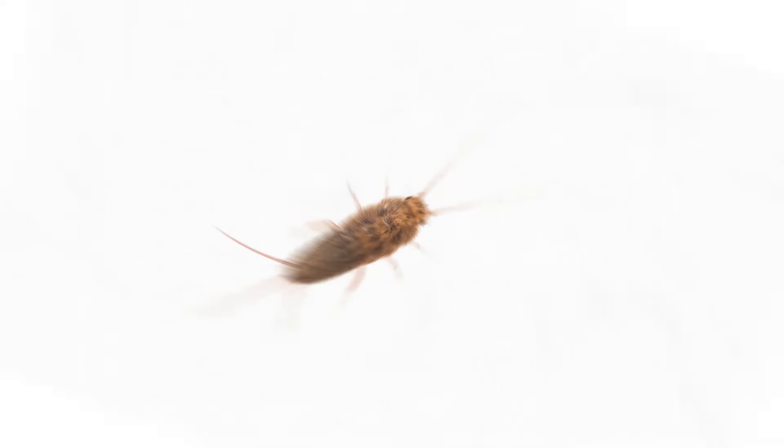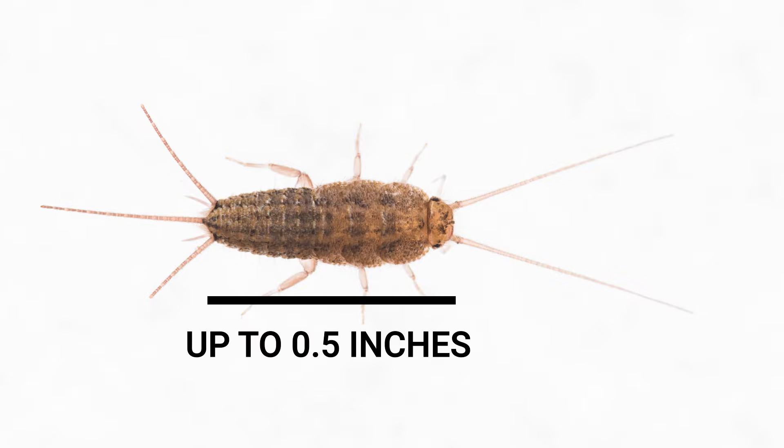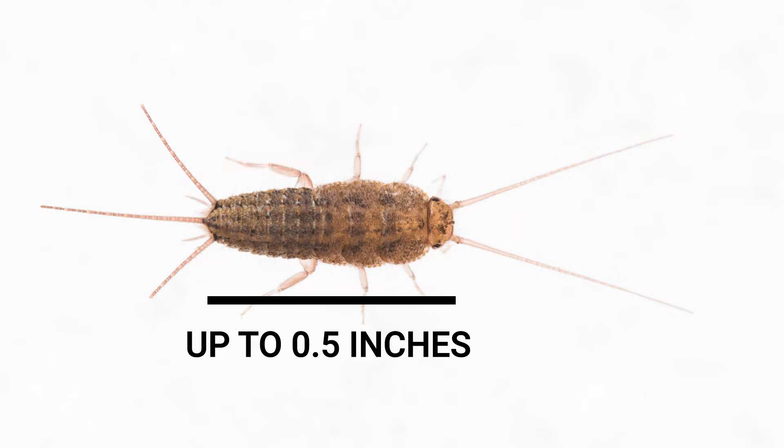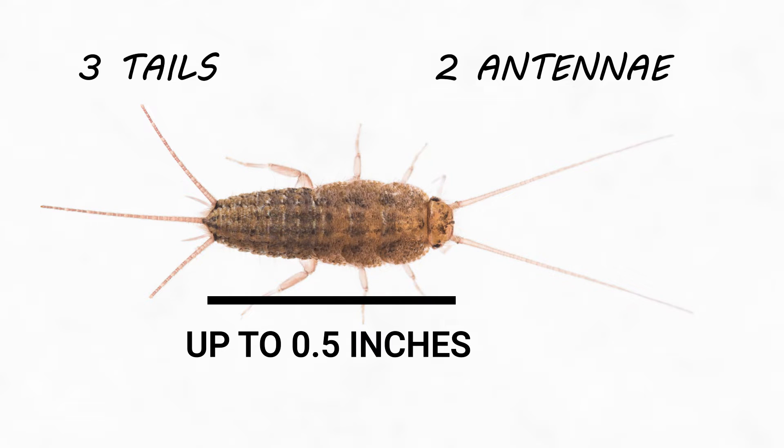Firebrats are tiny pests, typically growing up to no more than a half inch in body length. These insects have thin, oblong-shaped bodies with two long antennae and three long tail appendages.